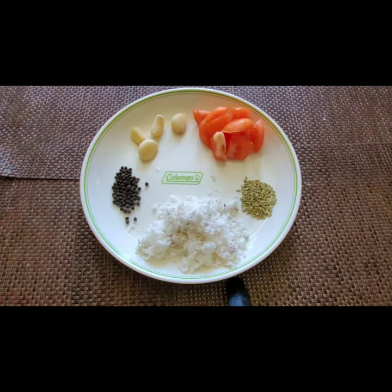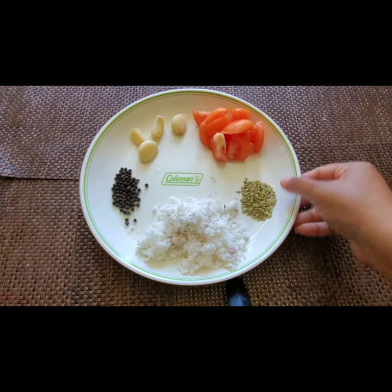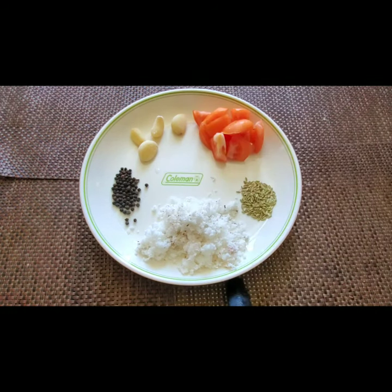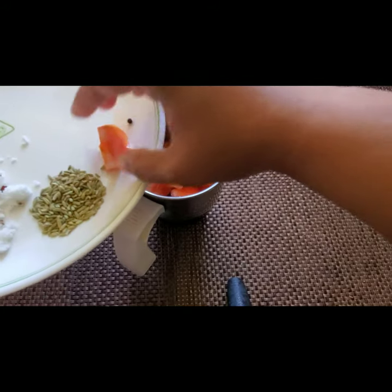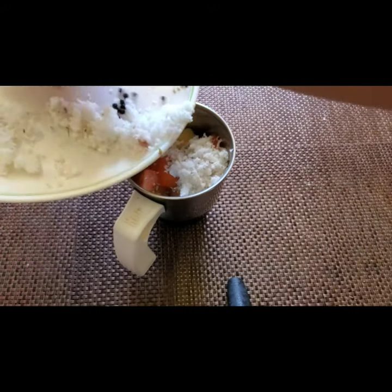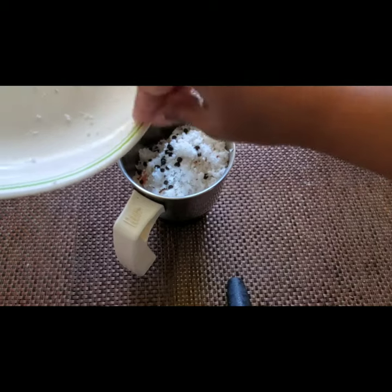I have taken here half a cup of grated coconut, one teaspoon of fennel seeds, half a tomato, four garlic pieces, and one teaspoon of peppercorns. We need to grind all of this together into a fine paste. We don't need to add water because the tomato gives water by itself.